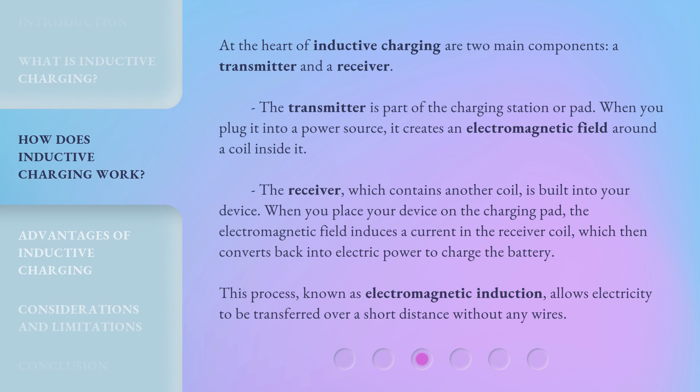At the heart of inductive charging are two main components: a transmitter and a receiver. The transmitter is part of the charging station or pad. When you plug it into a power source, it creates an electromagnetic field around a coil inside it. The receiver, which contains another coil, is built into your device. When you place your device on the charging pad, the electromagnetic field induces a current in the receiver coil, which then converts back into electric power to charge the battery. This process, known as electromagnetic induction, allows electricity to be transferred over a short distance without any wires.